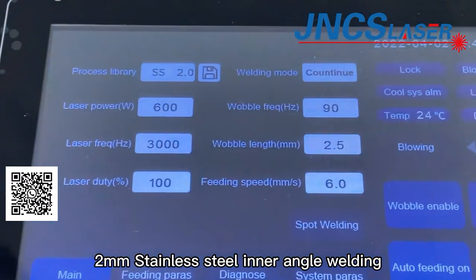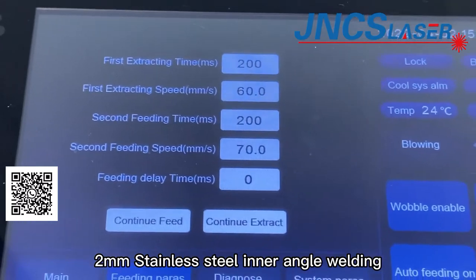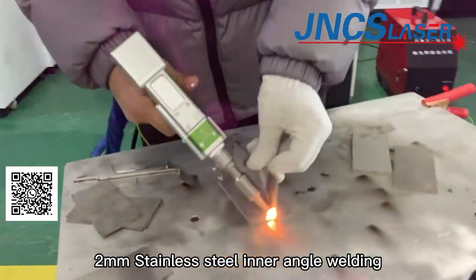Now we export 2mm stainless steel processing parameters. We will test 2mm stainless steel inner angle welding.